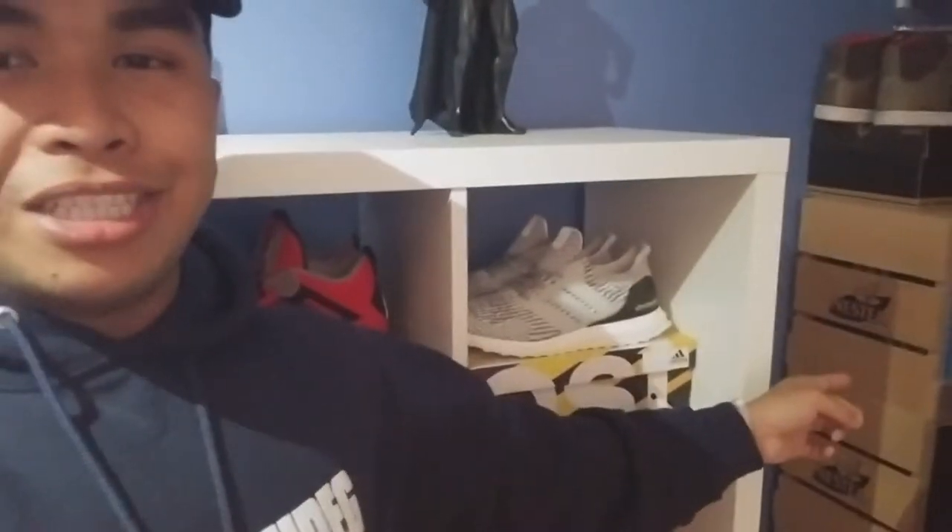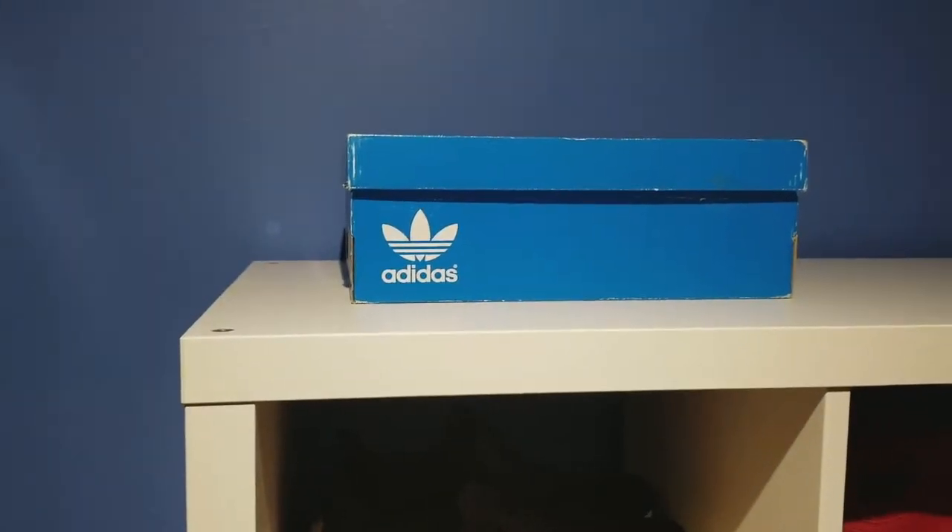Before I switched to this shelf I was actually using a crate shelf — I don't know if that's what you'd call it — but I got it from my brother, which he got from his work. I still have it, it's right here in my closet just sitting there. I'm actually using it to hold some of my sneakers and it keeps things organized. Organization is key if you're gonna have a huge sneaker collection, so that's why I got this big shelf.